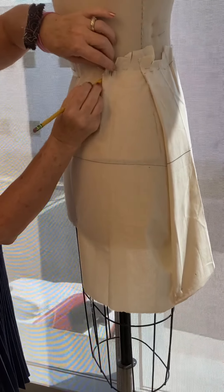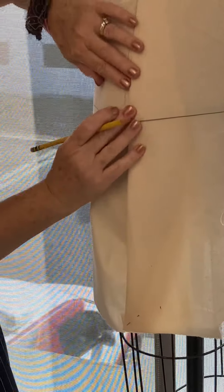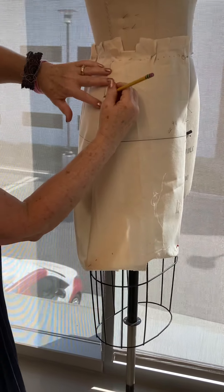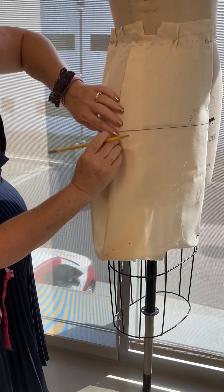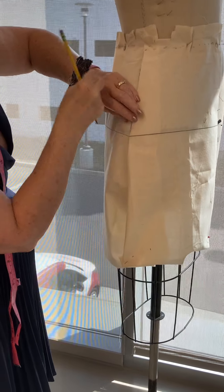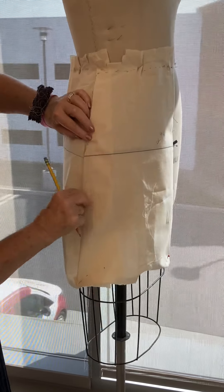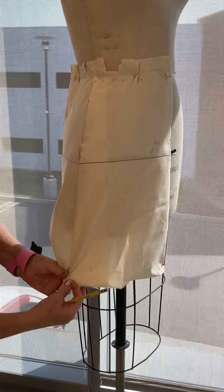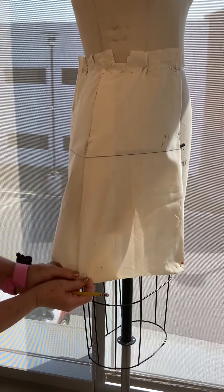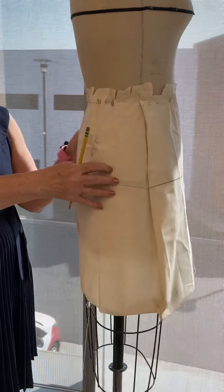Make sure you get both sides of your darts before you remove your muslin, and then you want those guys to meet. It should be flat over the top of the stomach and then after that there's more freedom through the hip — it's not meant to be tight. It should be an A-shape; there shouldn't be any funny angles. Play with the hem until you get a nice level hem, check your measurement on the form, and then once you're happy you can remove it and make your pattern.